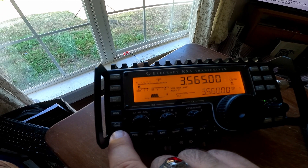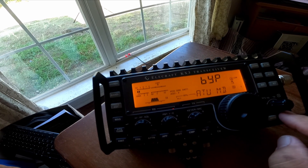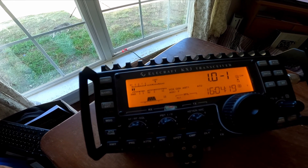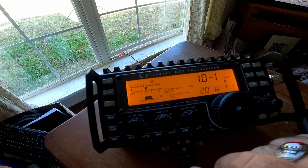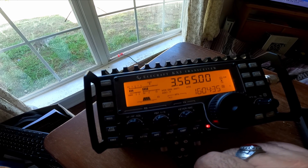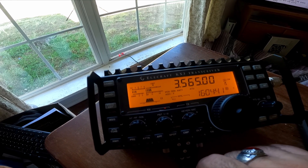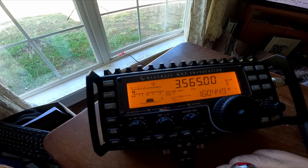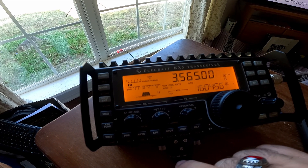Here's what it looks like on the SWR. There it is. There you have it — buddy pole 80 meter NVIS. Down to 1.4. Hit the button. You go boom. Straight to 1.1, that's 1 to 1.